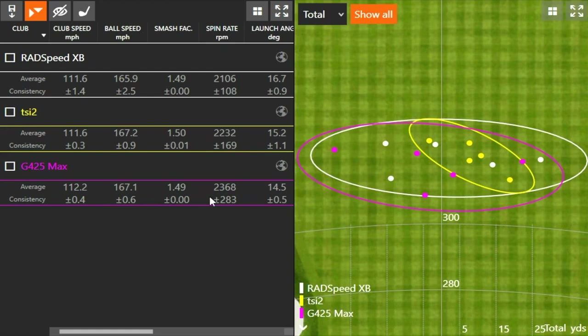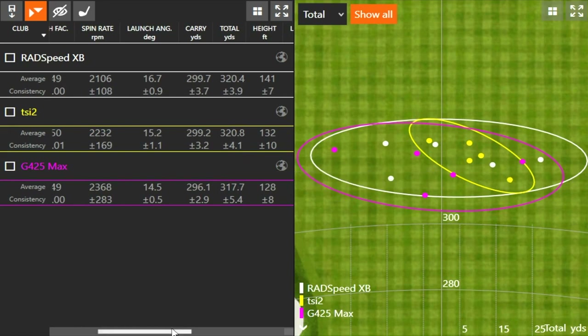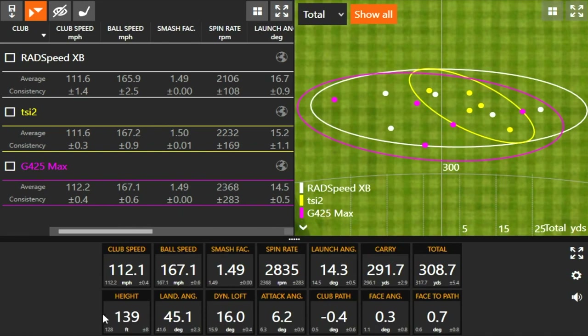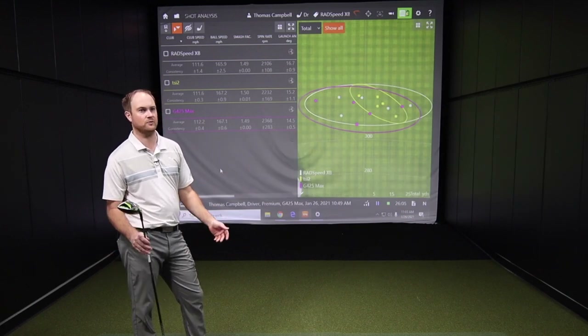As good as the RadSpeed and TSI2 perform, the G425 Max is right there. We're really nitpicking on the differences — about 100 RPM in spin and roughly three yards in carry and total distance. The mishits with the Ping G425 flew very straight, which is the most important thing — very forgiving. Forgiveness is in abundance with all three models and you really can't go wrong with any of them.